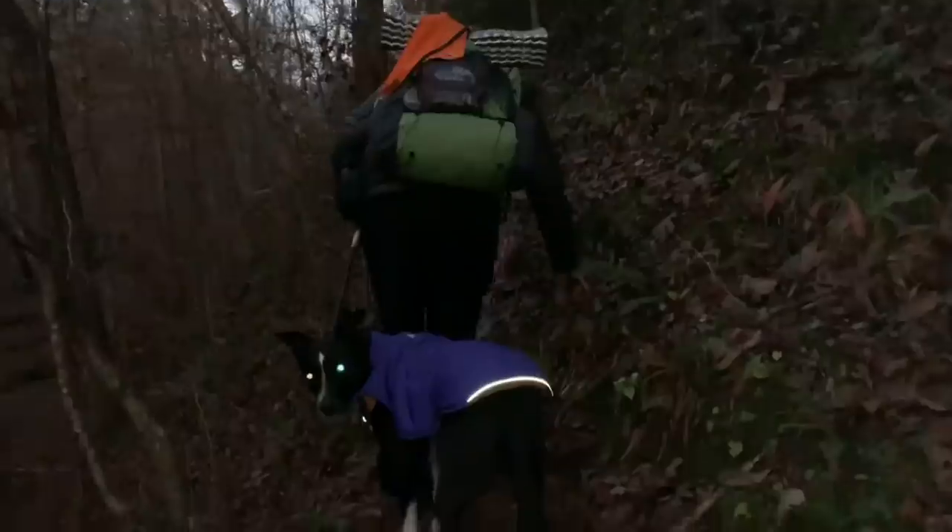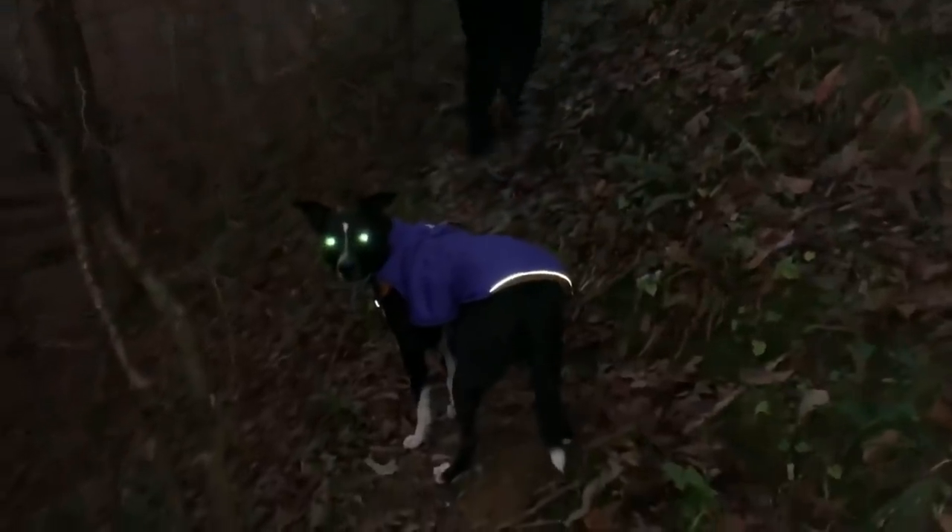The trail just washed right away. Part of it is missing right there, but I can see a little rock. Don't want to fall off right here.